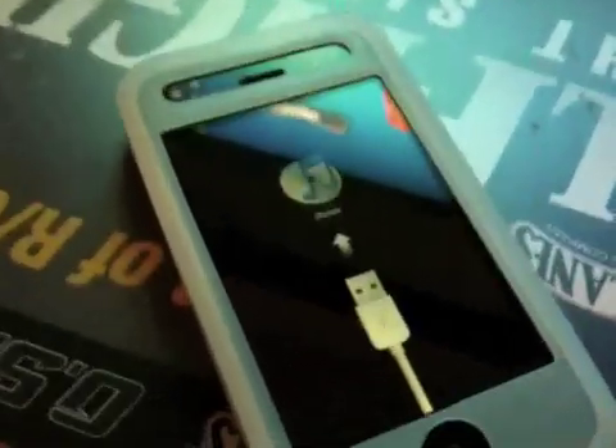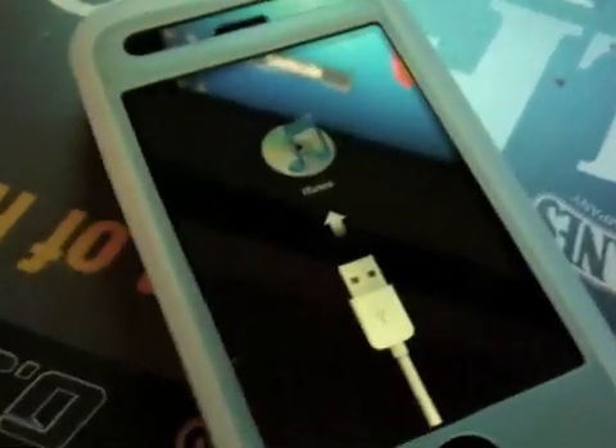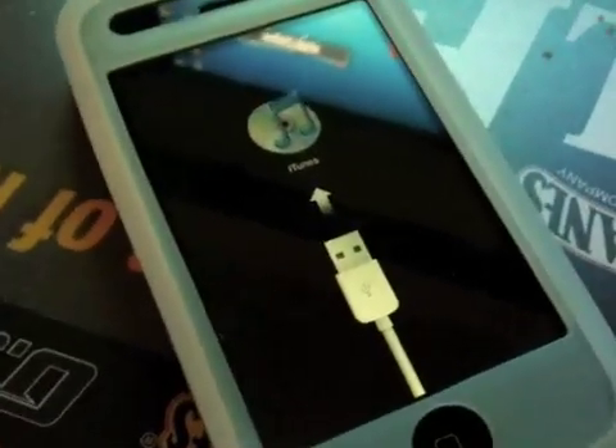Now it's running the jailbreak and it's saying that in less than 30 seconds an image of Geohot will appear on the phone, meaning that the jailbreak has already been possible — the exploit has already been sent and it's going to do its thing.